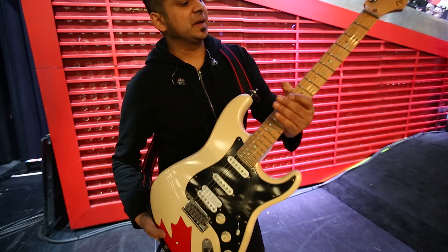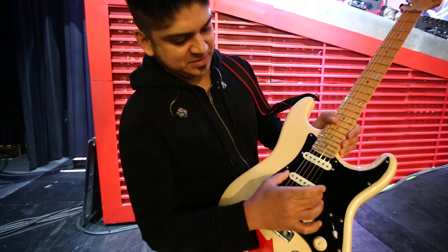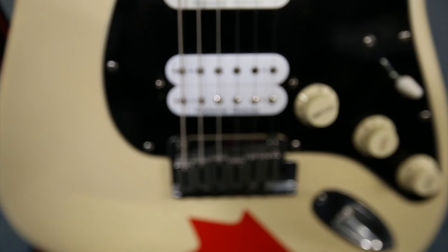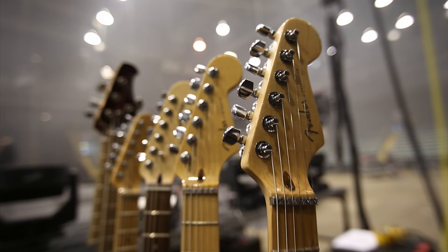Hey everyone, this is Ian from Billy Talon and I'm gonna give you a little rundown of my rig today. This is my main guitar, a Fender Stratocaster American Deluxe HSS, which I've outfitted with custom staggered pickups for the neck and middle position, and then I have a JB5 Trembucker for my bridge position. They sound incredible.